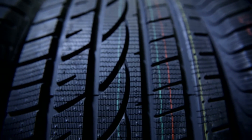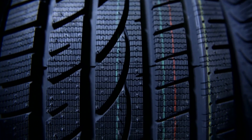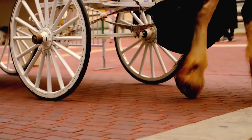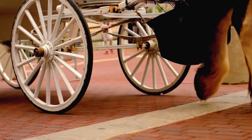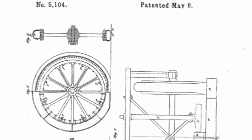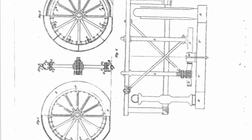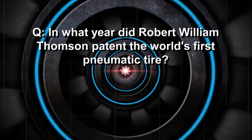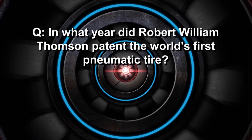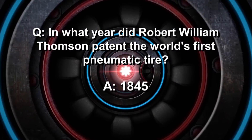Charles Goodyear didn't invent the tire, but he did invent the vulcanization process that made tires more durable. Original carriage tires were solid rubber, making for a bumpy ride. Then along came Robert William Thompson, who invented the first pneumatic or air-filled tires. Thompson's aerial wheel was patented in 1845.